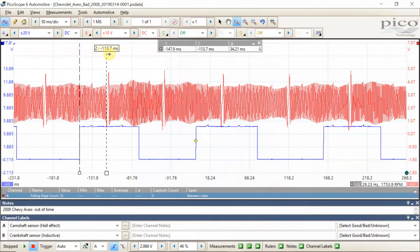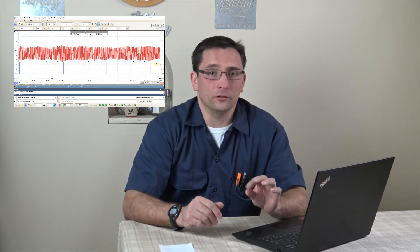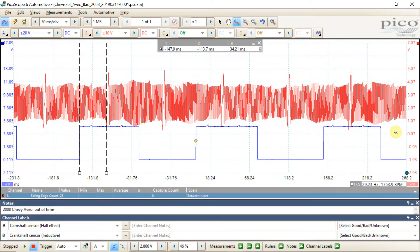Opening up the hood, this thing had a new O2 sensor, new coil, new plugs, new wires, and a new cylinder — somebody had been monkeying around. It took me about six minutes to grab this cam/crank signal. Looking at the cam and crank signal, we can definitely tell the pattern looks pretty good, but that doesn't mean it's lined up properly. I went to the IATN — a great resource — and within 30 seconds of typing in '2008 Chevy Aveo' there was already somebody who had posted known-good and known-bad cam and crank signal patterns.